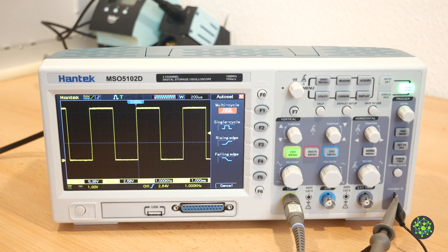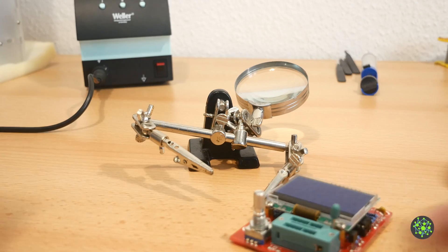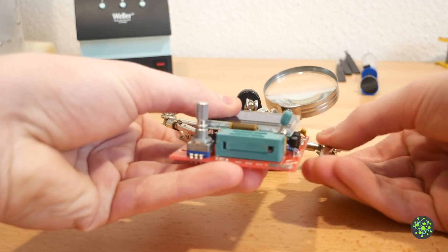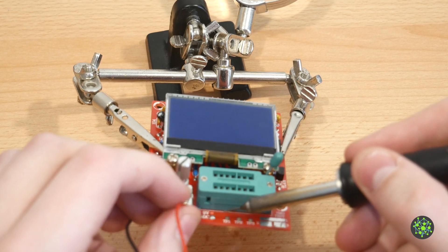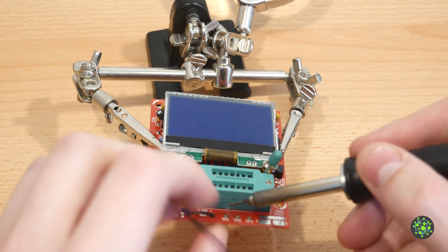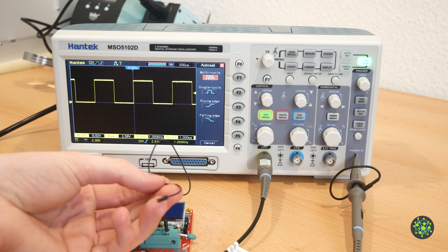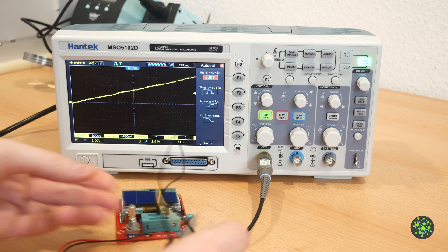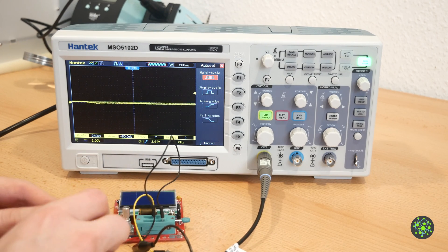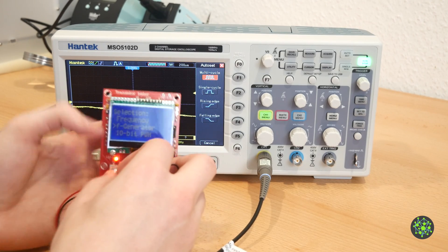Oh wait! Before we can do that I have to solder on a new cable for the 9V block battery because I stored that for another project. Here it is! I also attached some wires to it to make it easier to connect it to the probe. First we connect the ground wire and then the signal wire. Let me also connect the battery and then hold down the selection button. Now we can select between the frequency generator or the PWM generator.